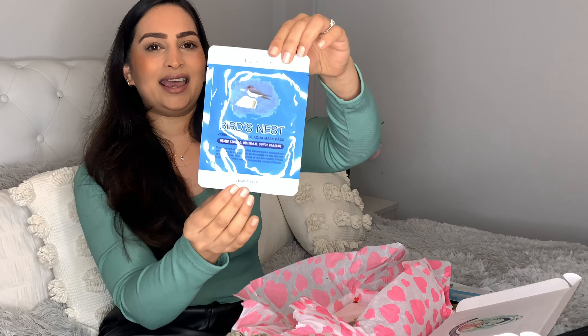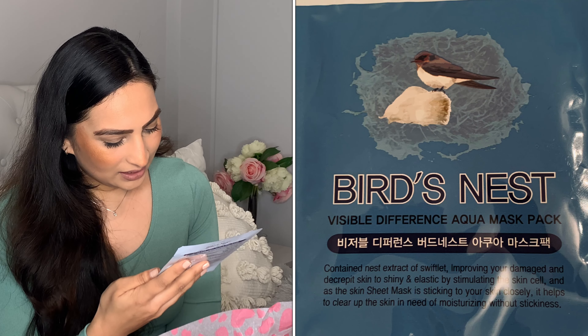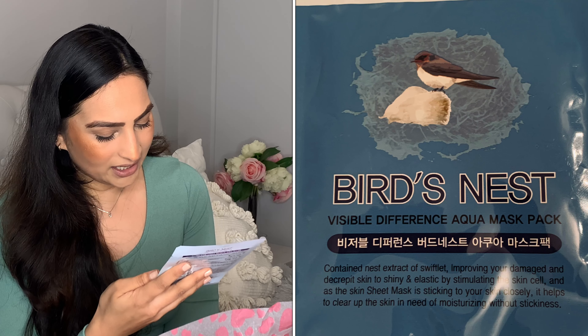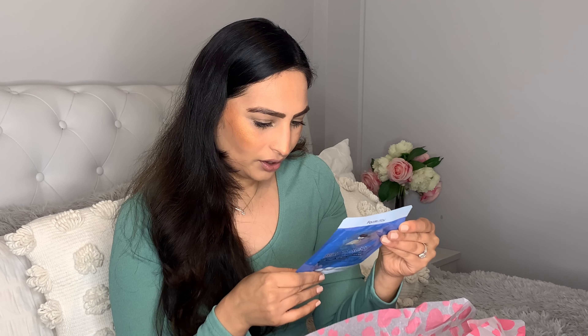Then we've got the Bird's Nest Visible Difference Aqua Mask Pack — things are getting a little more peculiar! This one has nest extract of swift lip, improving damaged and ageing skin to make it shiny and elastic by stimulating the skin cells. The sheet mask sticks closely to your skin, helping skin in need of moisturising without stickiness. This targets dry skin, which is great for me. You have to leave it on for 20 to 30 minutes, so it's going to be my next Sunday pampering session go-to.